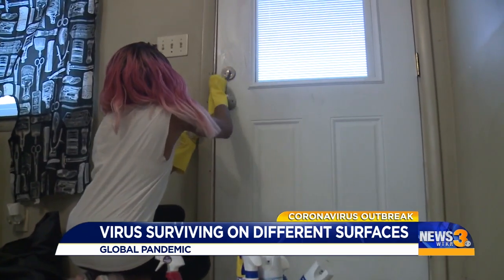Everybody needs to understand the facts and how they can protect themselves. In Norfolk, Erin Miller, News 3.